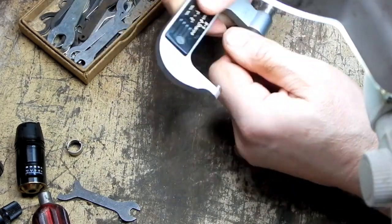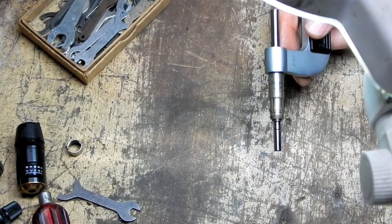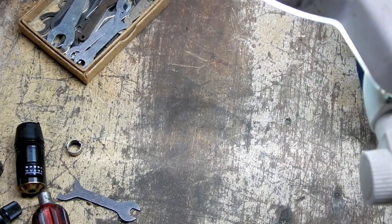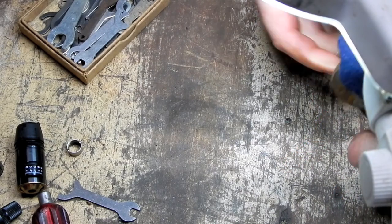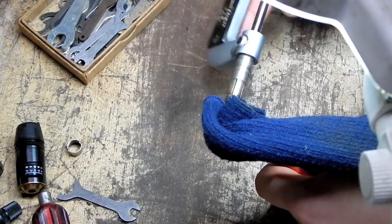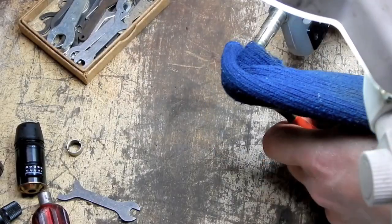Oddly enough, it only seems to want to go in. I'm going to get some pliers. I'll use this rag so that I can not mar up the surface of this rod, but grab it enough so that I can rotate it. There we go — now we're cooking.